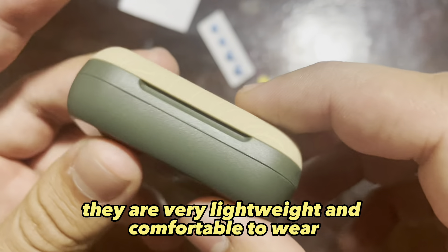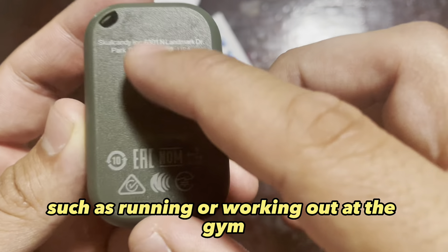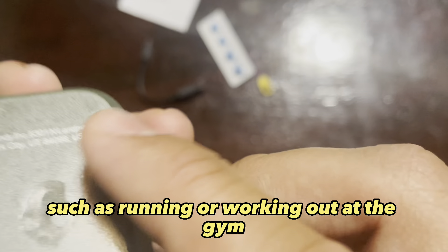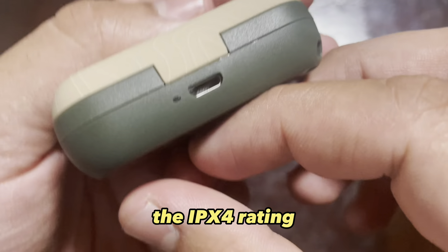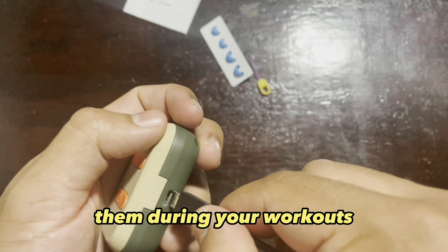First of all, they are very lightweight and comfortable to wear, making them ideal for use during physical activities such as running or working out at the gym. The IPX4 rating also means that they come with some sweat and rain resistance, so you don't have to worry about damaging them during your workouts.